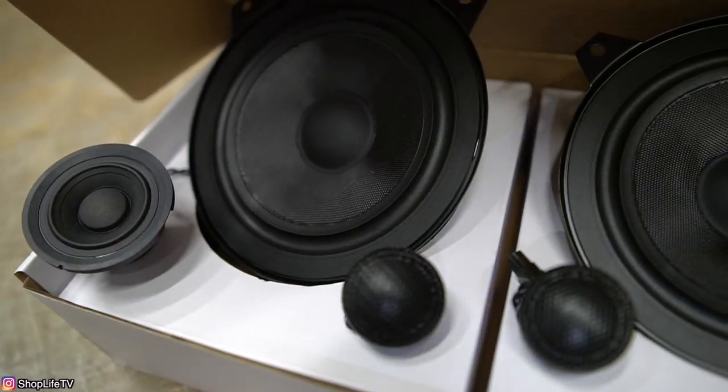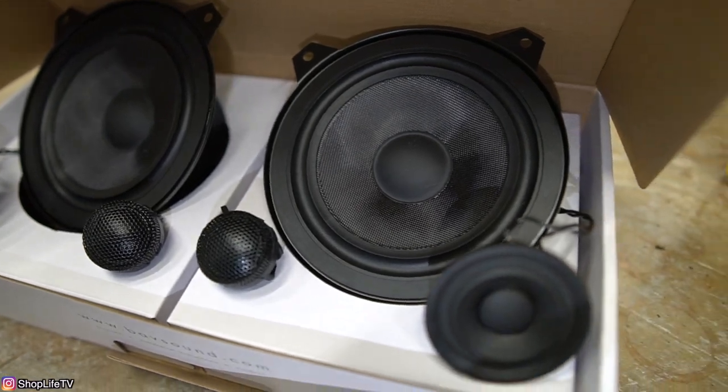Back to the speakers. We're going to be keeping the stock amplifier — everything else is staying stock, all we're changing are the speakers. Depending on your car and the package that you have, you can go on the BAF Sound website and get the exact one you need. I want to give my honest and unbiased opinion on these speakers. These speakers are under $500 for the whole upgrade without the amp — just the speakers all around the whole car.